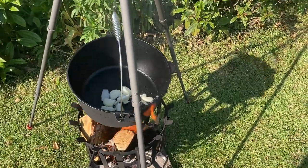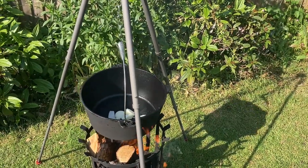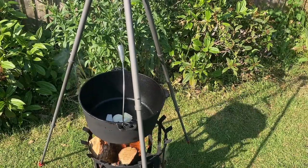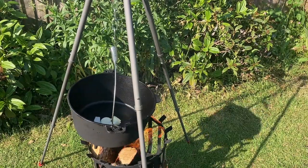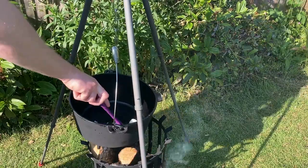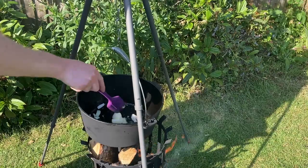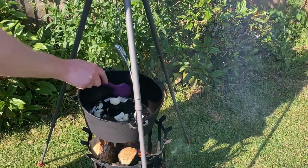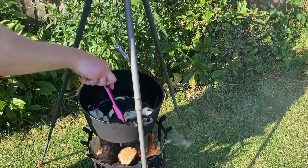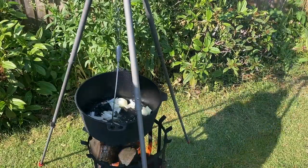Just starting to fry away there. Going to give them a little stir, make sure all the pieces are separated. Get them nice and brown.